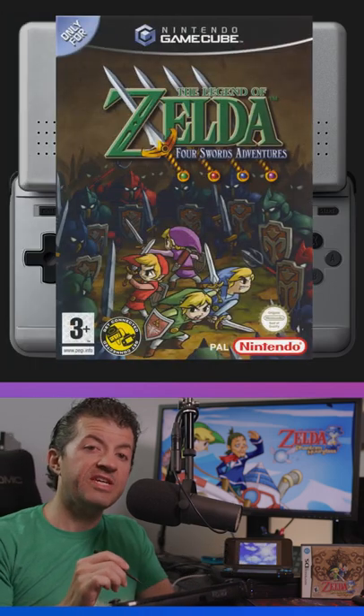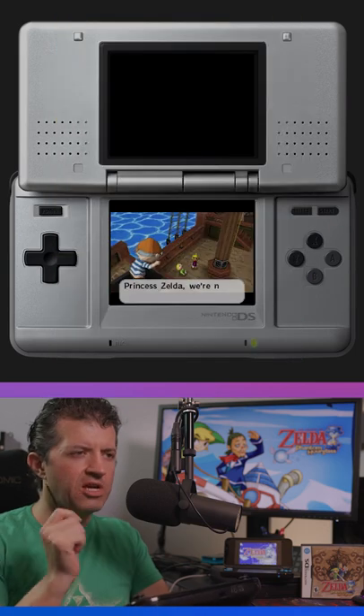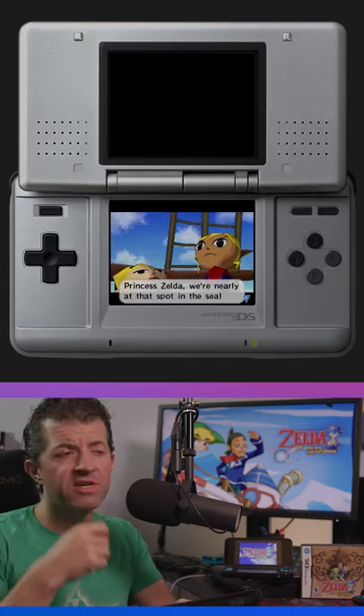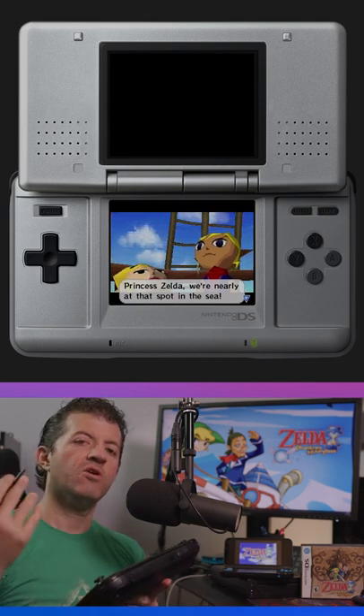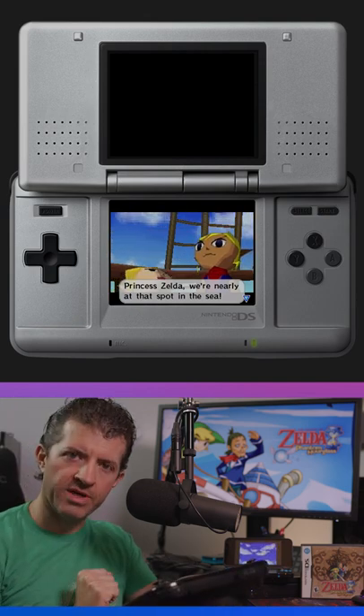This game was developed by the Four Swords Adventures team, who did that Zelda game, and then they went on to make this one. Originally it was supposed to look more like Four Swords Adventures, but eventually it morphed into this. They really wanted to hone the simplicity of the controls, because they wanted the casuals to enjoy it.